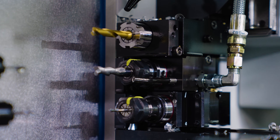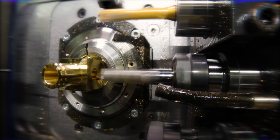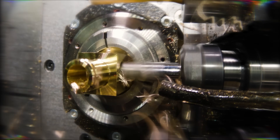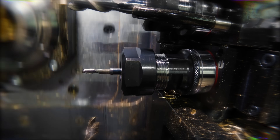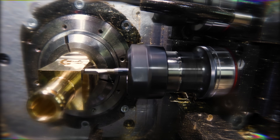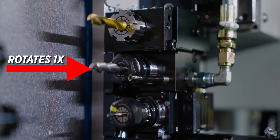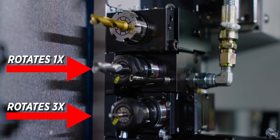We have two new live tools that Horn supplied us from W and F. One of them is a speeder. I had to make a really deep, precise pocket with a small end mill, and the issue with small tools is your RPM and surface footage. But with this three-to-one speeder from W and F, I was able to go 18,000 RPM as I spiraled down that square pocket, which let me go a lot faster. For every regular revolution of a live tool holder, this holder will spin three times — that's what allows you to achieve higher RPMs.